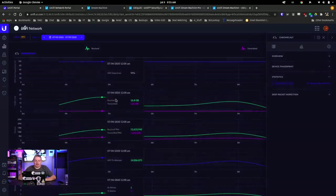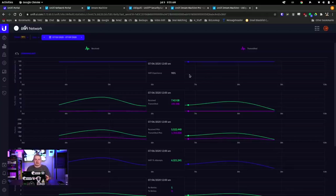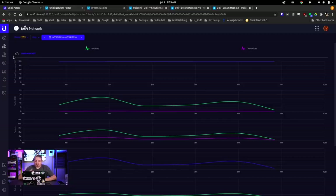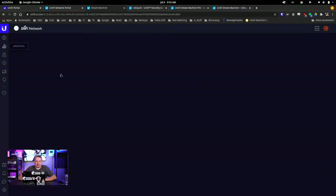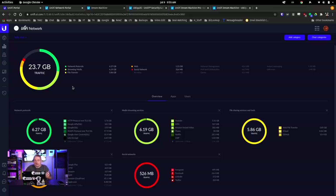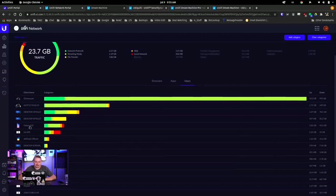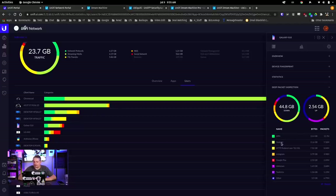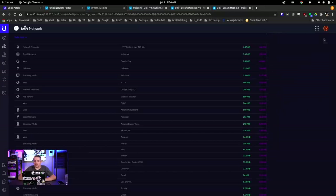I want historical data, but even the per-day view still doesn't tell me how much of that day was YouTube. It's not real DPI stats — they're very basic. This is one of the huge issues with the USG and Dream Machine, because DPI stats are one of the biggest reasons people seem to want them. But you can't get actionable statistics. You have some general stats and know generally what people are doing, but there's no specificity or detail. You can drill down to see which users did what — this Galaxy phone used this much YouTube — but there's still no timeframe for any of it to give real correlation data.